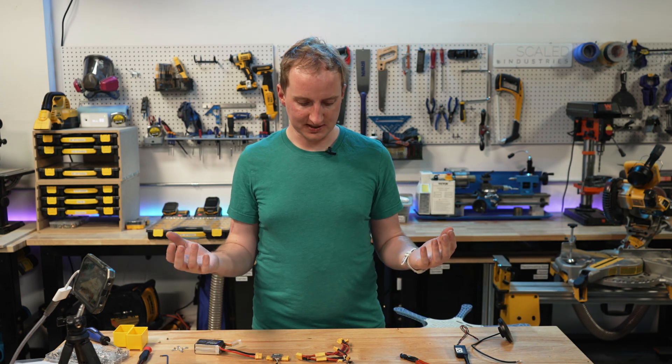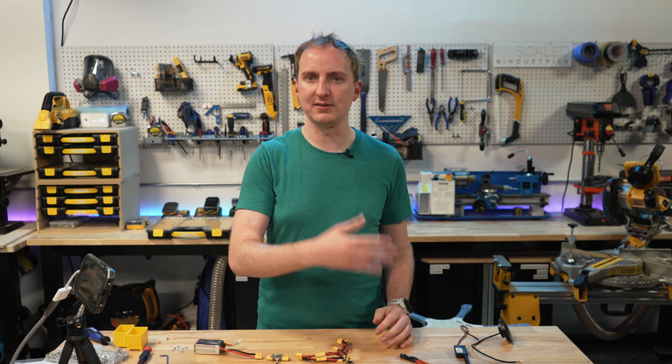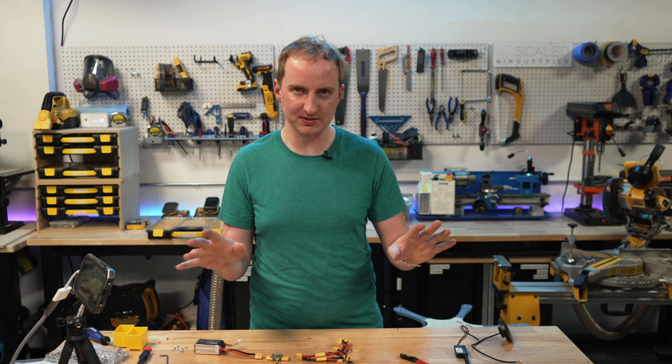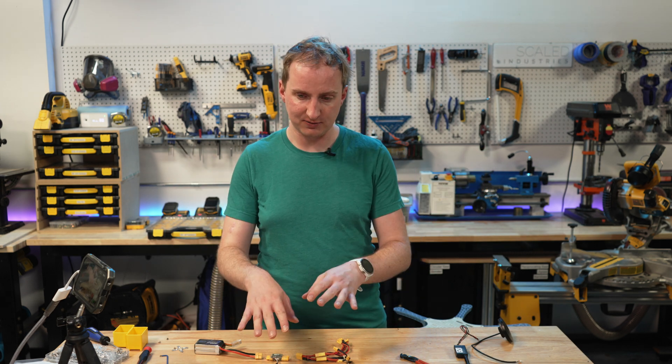If you want extra things like lights or other accessories, you need something called a BEC to feed five volts back into the servo rails. I'm not going to cover that — there are far better videos on YouTube for that. But that's the basics of the power and the flight controller.